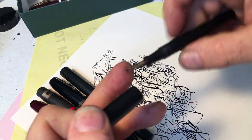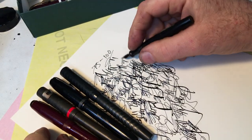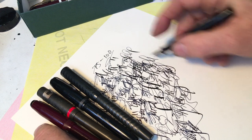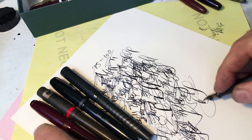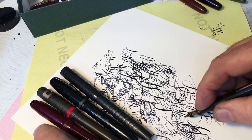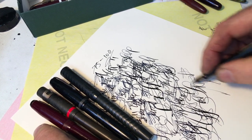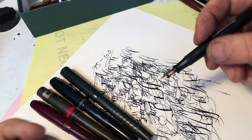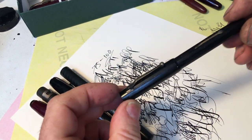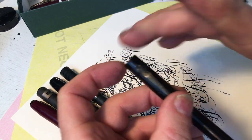This is a Yankee pen. Again, the nib is more modern. It's a nice springy nib — a calligrapher would like this pen, an artist would like this pen. I can go the wrong way with it and it's still smooth. This is a more modern gold nib that I put in this pen that was probably from the 20s.